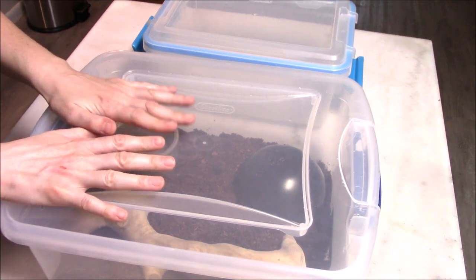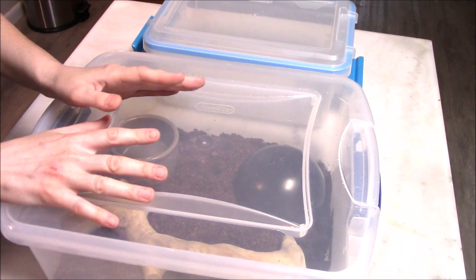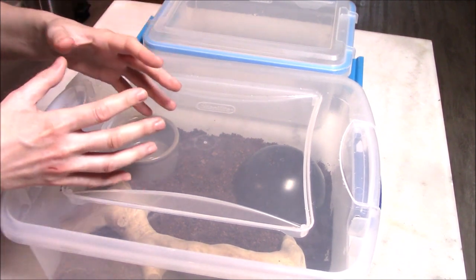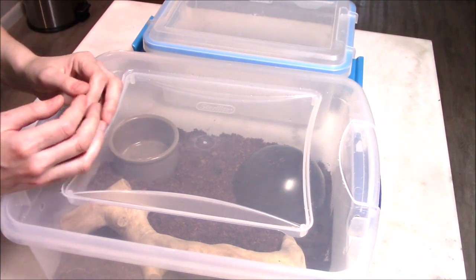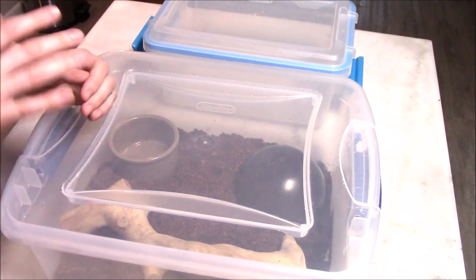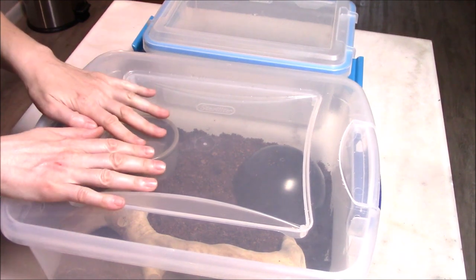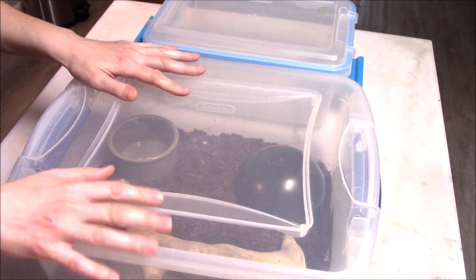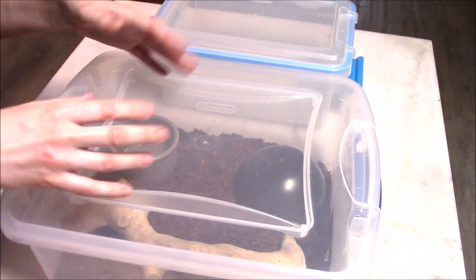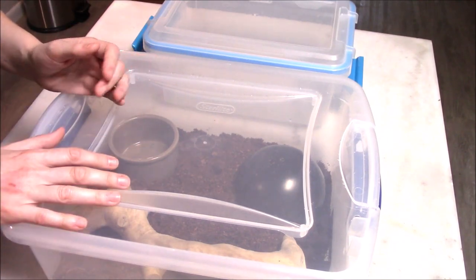When a baby ball python first hatches, it actually spends its first couple of weeks in the burrow where it hatched, huddled up with its siblings until it sheds, until it gains a little bit of strength and feels strong and confident enough to venture out and look for its own home and its own food. So this kind of setup is meant to simulate that — it gives it a secure environment that's not too overwhelming or too stressful while it's in your new home, getting used to you and the new scents, sights, and sounds.